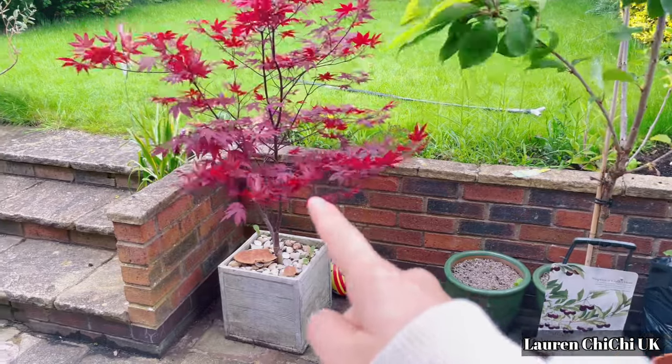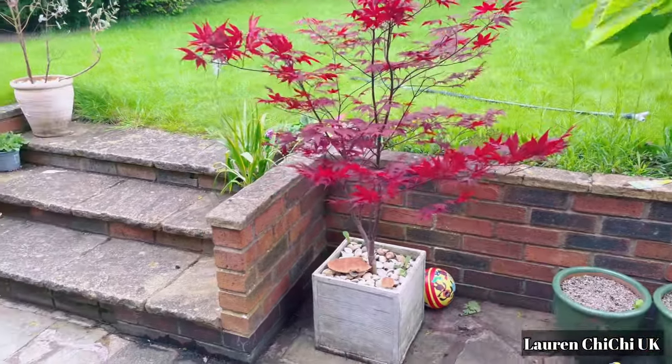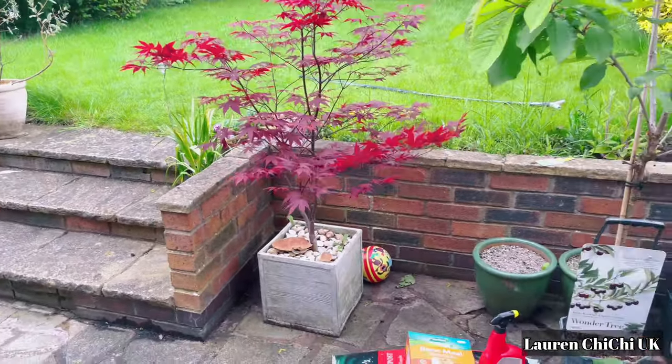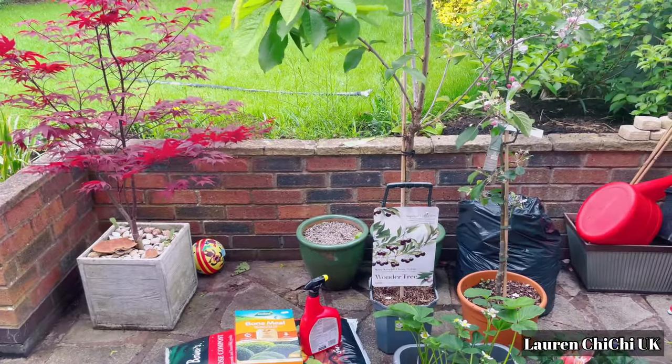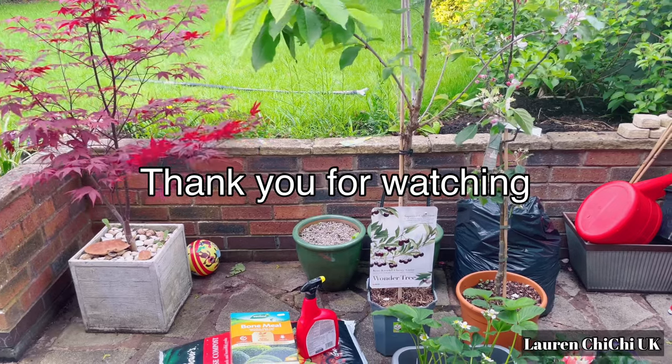Có cây lá phong màu đỏ này mẹ chồng mình tặng. Cảm ơn tất cả các bạn đã xem video đến đây. Hẹn mọi người vào những video tiếp theo, xin cảm ơn, hẹn gặp lại, bye bye.